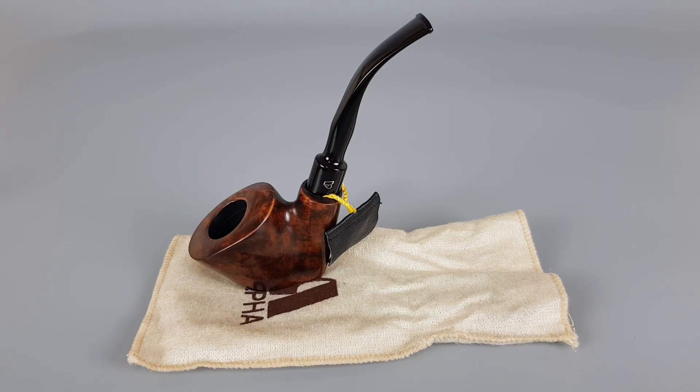Hello and welcome to another pipe presentation video. Today we're having a closer look at the Israeli made Alfa Esprit pipe in smoked condition.